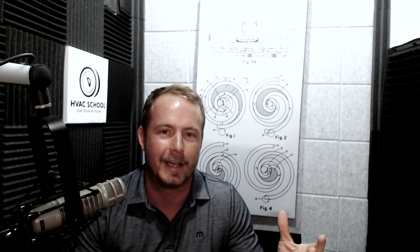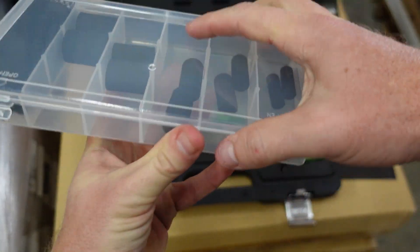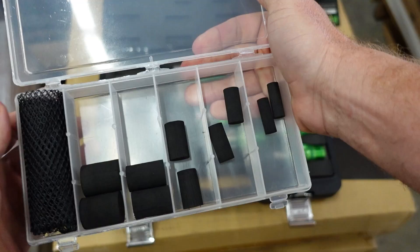Hey, Brian here. If you know anything about me, I get really obsessed about certain solutions to problems — large hoses, pulling cores, all that kind of thing for vacuum and recovery. But one of the things I'm actually really excited about, and we've implemented in our business for several years, is using pigs or plugs forced through a line set in order to clean it, rather than using solvents or nitrogen alone, which I found to be completely ineffective.